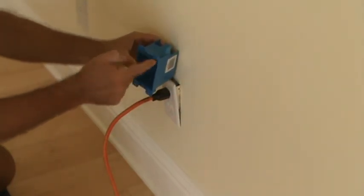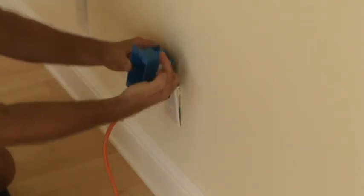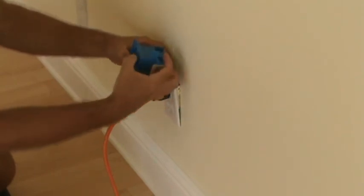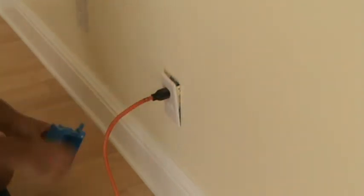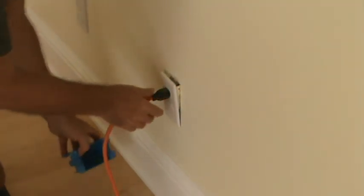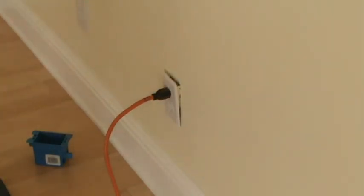This cut-in box has little flanges that fit on the outside of the sheetrock wall, so that keeps this from being pushed into the wall. The back flap keeps it sucked tight up against the back side of the wall — that's how a cut-in box works. When I look at that, I saw immediately it was a blue plastic box and it looked like there were some flaps there. We'll pull this apart and get a little bit closer look.